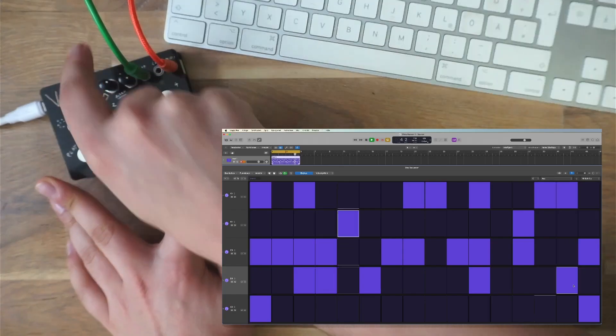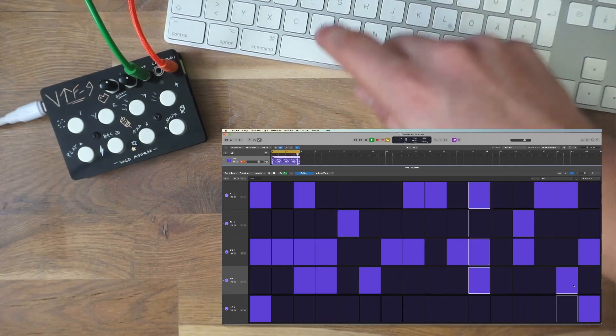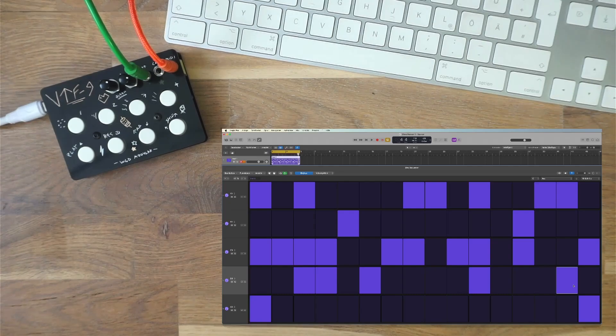Hope you enjoyed this little project. If you want to check out all the files on GitHub, I'll put the link in the description. Maybe play around in the code and make this thing your own. Until then, happy patching!